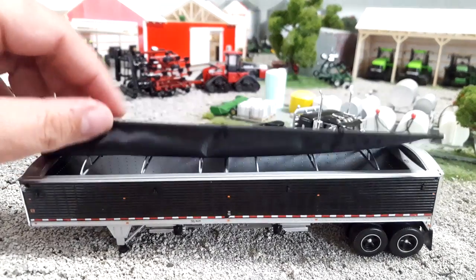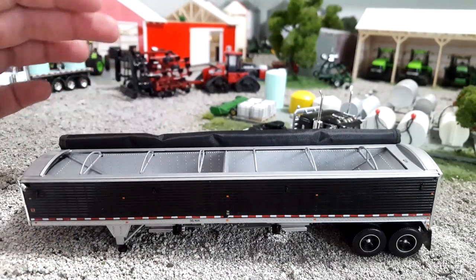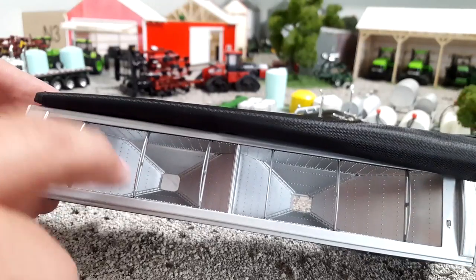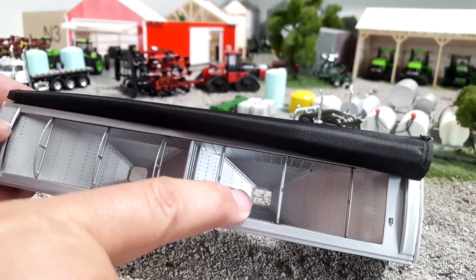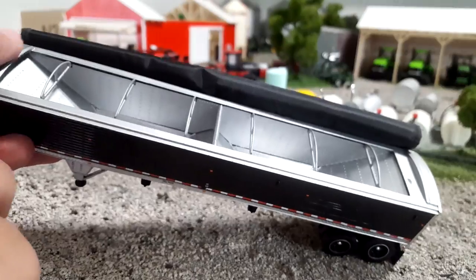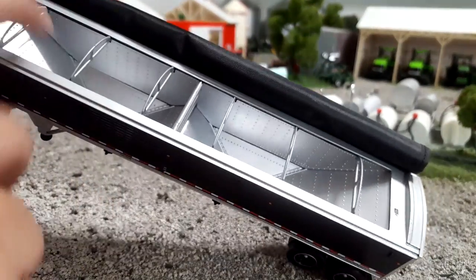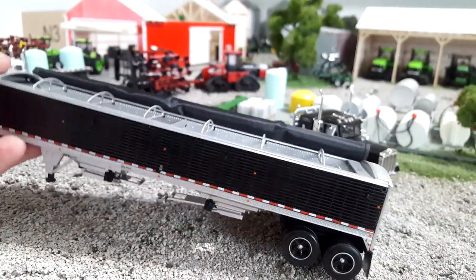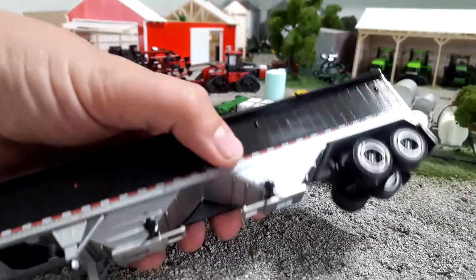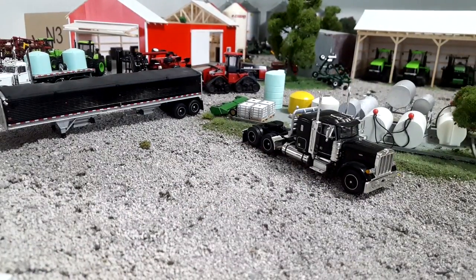The tarp does open — you could technically roll it, but it's going to be big and bulky and probably won't look right; most guys just lay them over. Inside, it's a really nice hopper with tons of rivet detail, and if you open it up you can see the opening. Nice tarp bows across the top — those look great and to scale — and some really nice end caps. These are mostly metal, mostly die cast; the inside is plastic and the tarp bows are plastic, but the rest is mostly metal. It's heavy — good weight to it. You've also got your cranks on the side to open your hoppers.